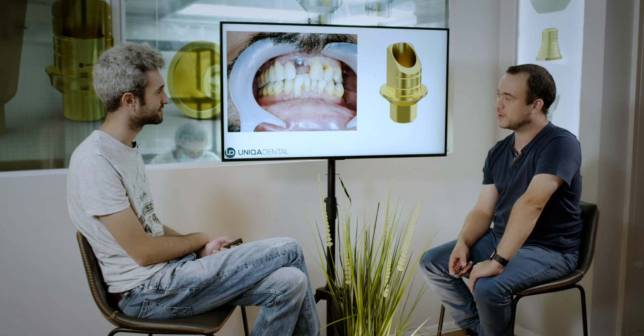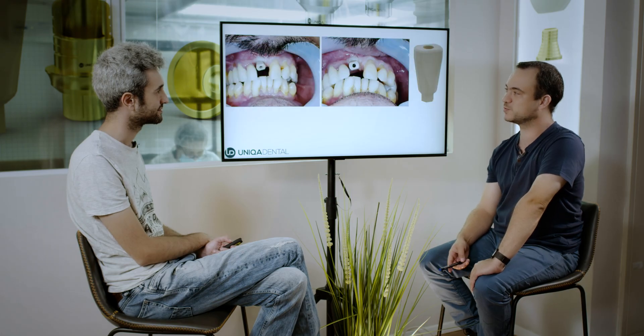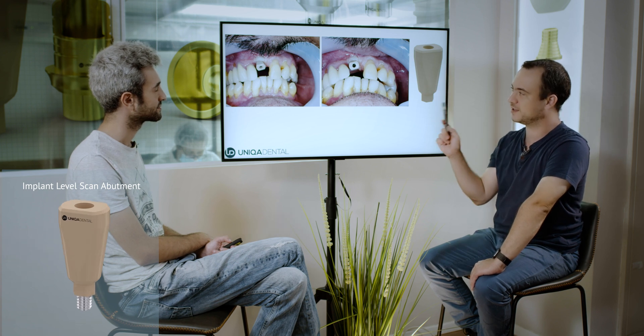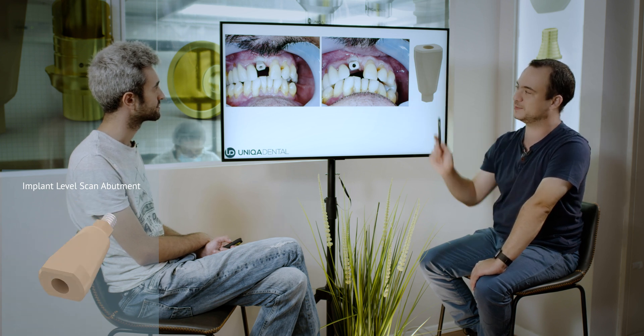When the crown starts to move, if the patient bites on the crown in the wrong angulation, you can break the implant, you can break the screw in the implant. You can have many failures and in some cases you won't be able to restore that implant. So, how did you take impressions? In this case we took impressions with the intraoral scanner. You can see the scan abutment and the positioning of the scan abutment in the mouth.